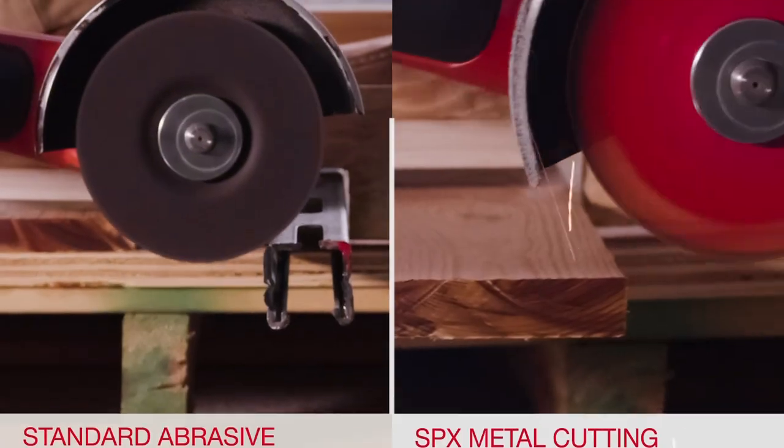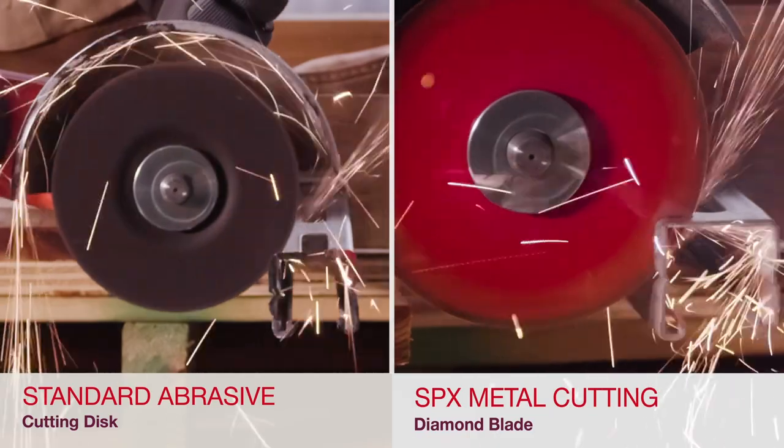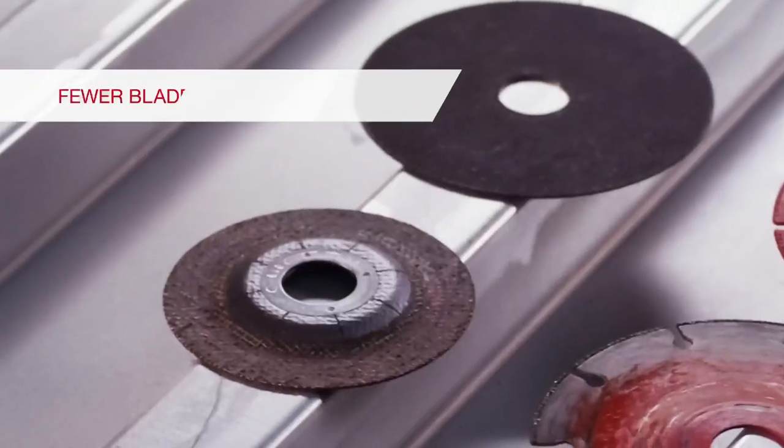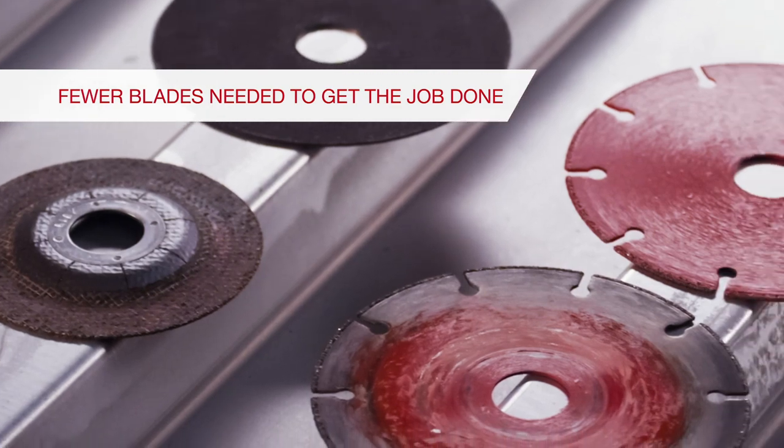The SPX reduces the need to change blades frequently. It offers up to 100 times the life of standard abrasive discs — that means fewer blades needed to get the job done.